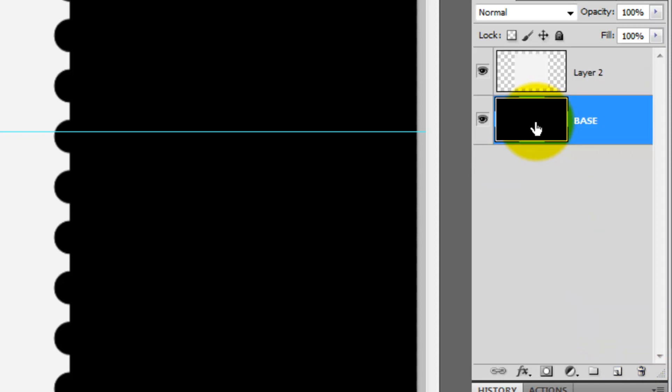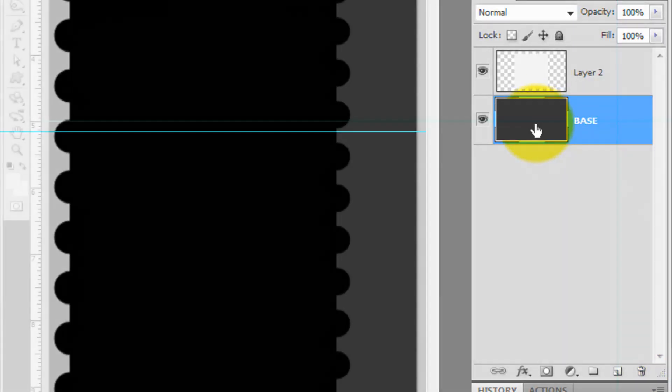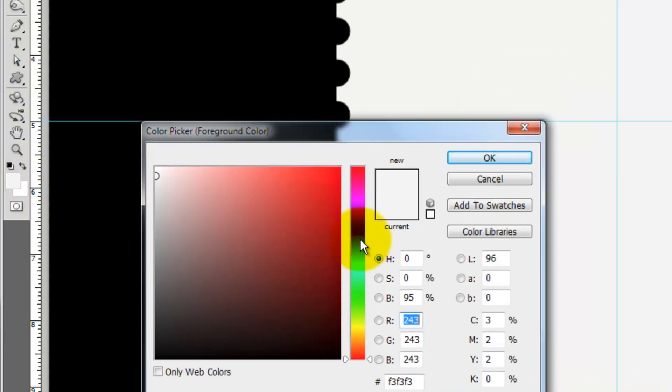Click on the base to make it active. Let's change its color. Click on the foreground color and choose a color that's relatively muted.